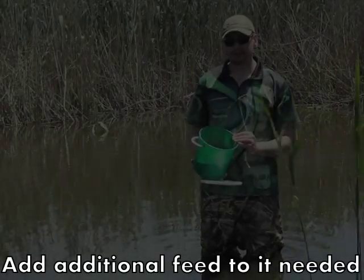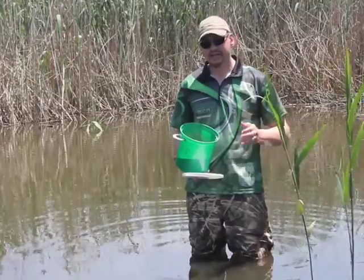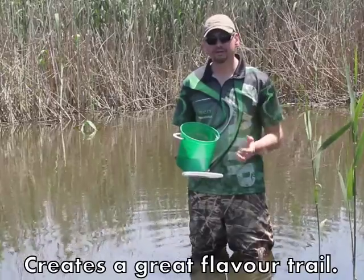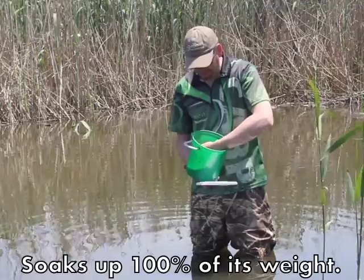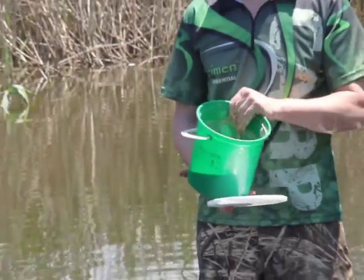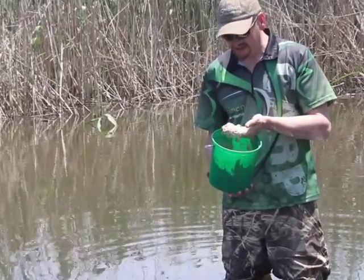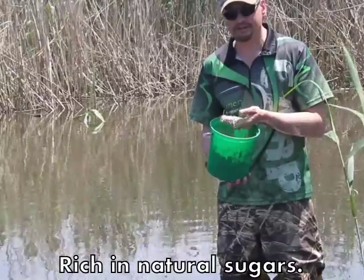15 minutes later and look what's happened. We've added a little bit of hemp — you can be absolutely creative here. Add crushed boilies, add a bit of fish meal, add whatever you want to enhance your ground bait or feed. What you've got now is a thick, gruish tiger nut which means a little goes a long way — from a little bit we've made about three times the amount of feed.